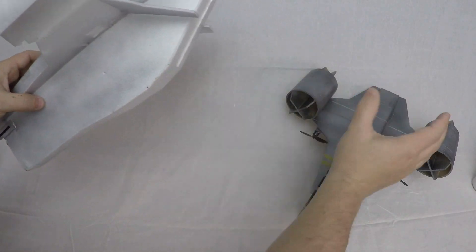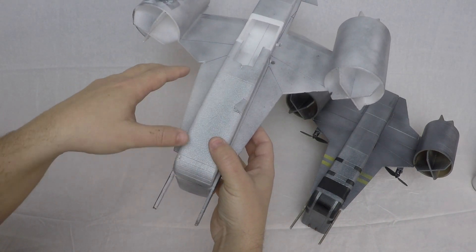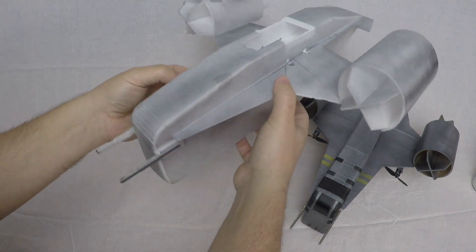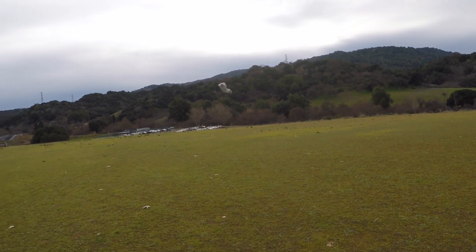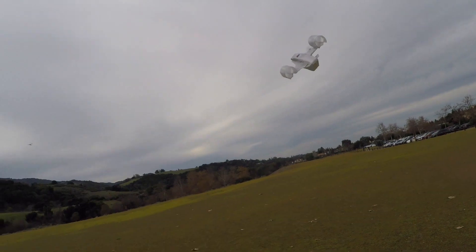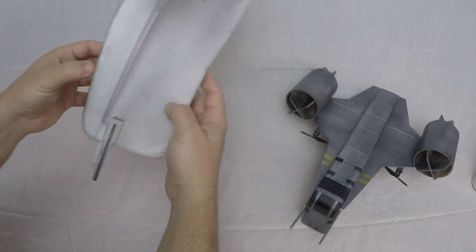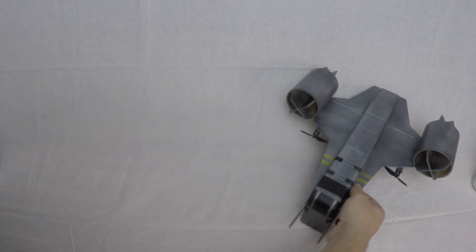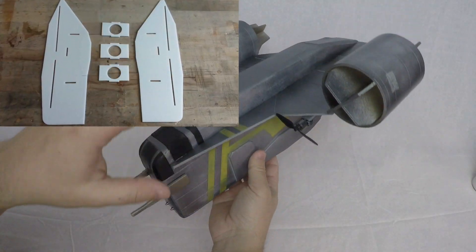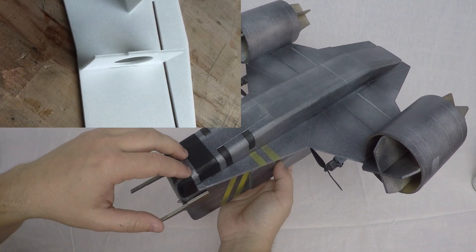I even tried adding a big giant fan in the back and that still wasn't good enough. But switching over to the Ultrix electronics, which has rate damping on yaw, was able to stabilize it without needing any extra fins. Once I got this guy flying okay, I went and did a clean build.